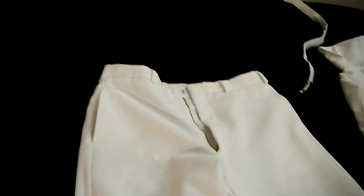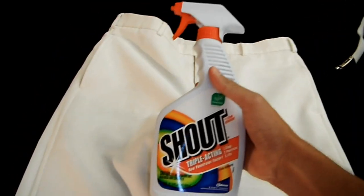Step one: you have to pre-treat the stains with some sort of stain booster or stain remover. I use this brand right here — not trying to do any product placement, but it works pretty well for me. You guys can experiment with your own. I know the brand Grease Lightning works pretty well, but again, not trying to do any product placement. As you can tell, got a shoe polish stain right there, got some random little black stains.